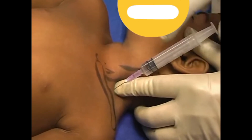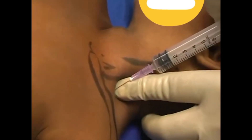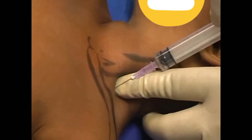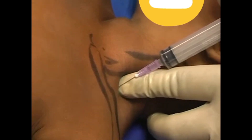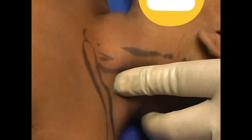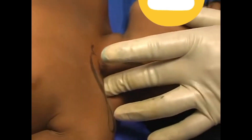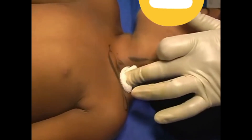Inject after aspiration in 2-3 passes, rotate the finger, aspirate and look into the new blood. There is no blood. Remove the needle and massage the finger. Take care.